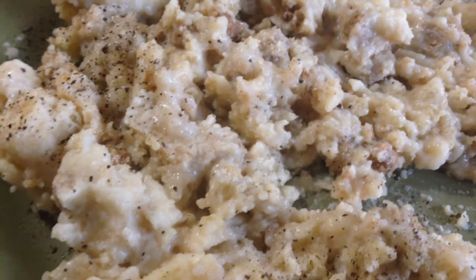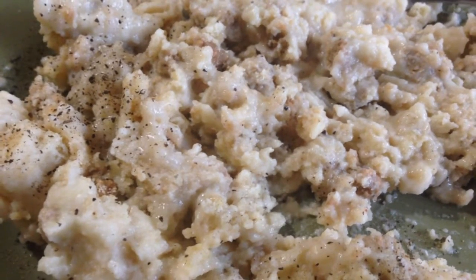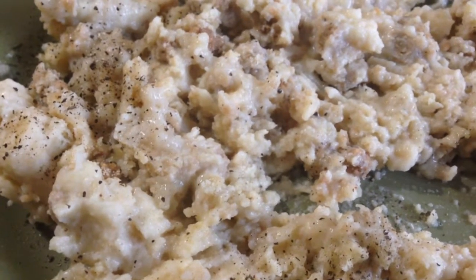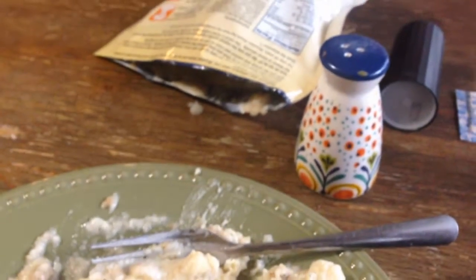It's actually not that bad if you add salt and pepper. It's about as good as I expected — maybe a little better. I could definitely use a couple eggs on top of it. It's pretty good for freeze-dried food. I'd rather have that than that cheeseburger macaroni bullshit they got.